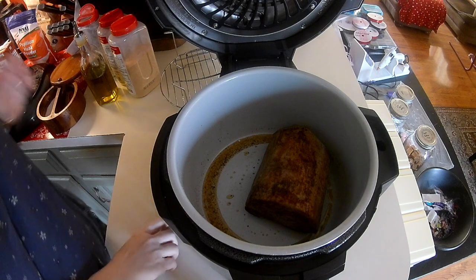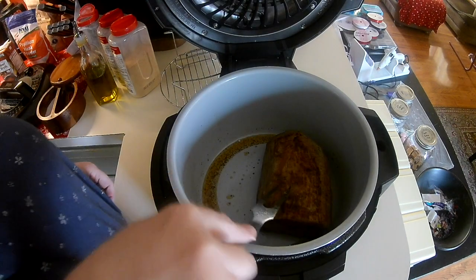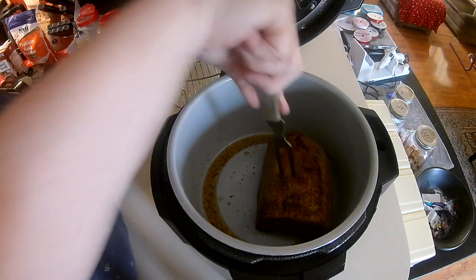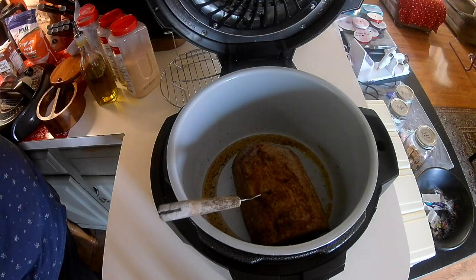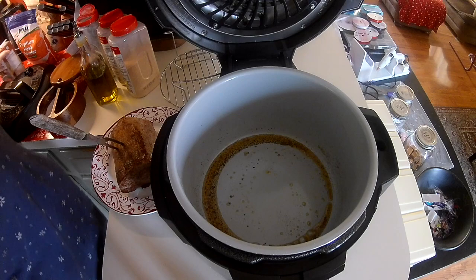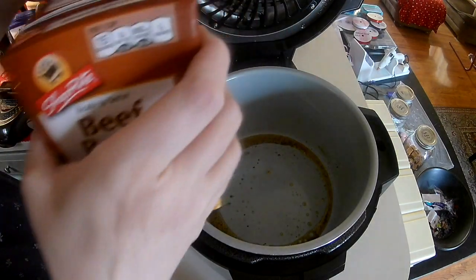Okay, so we're back. It's like three minutes, and I have it pretty well browned on all the sides. All I'm going to do is I'm going to turn off the pot, grab a plate, put the meat on the plate for now, and then I'm going to add some beef broth to the bottom.